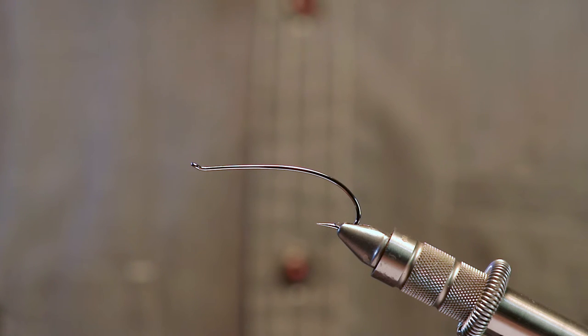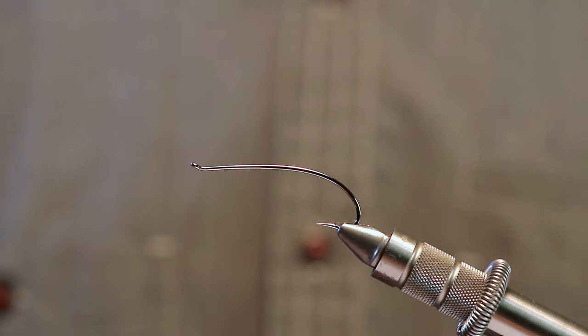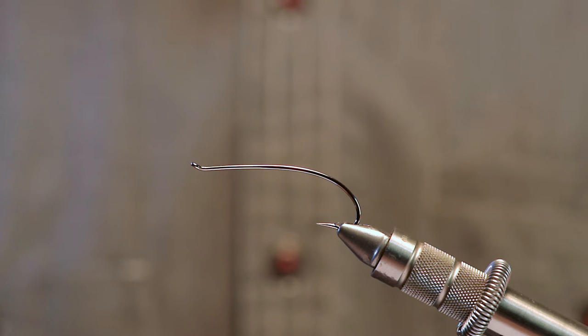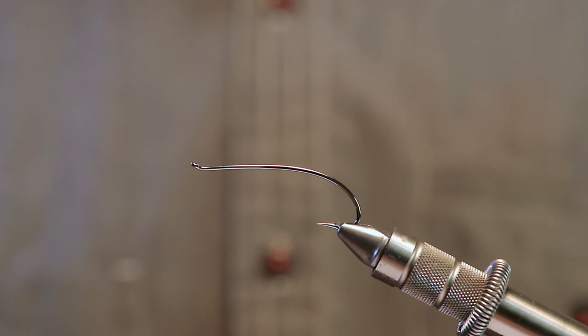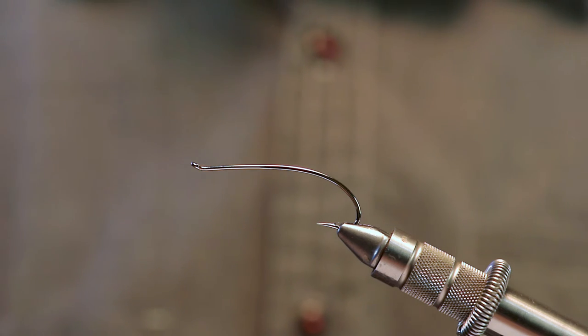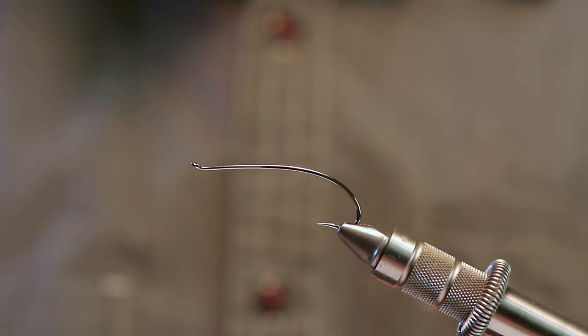Greenbutt Skunk — let's get started. There are a couple ways to approach this. We can mount the wing reverse style first, before we tie the rest of the fly. The other way is to mount the wing at the very end. I've found that mounting the wing first makes it a little more durable, especially if you blow your anchors and the fly ends up in the trees or rocks behind you. We'll do it this way, though you can certainly tie it the other way — I'll talk about that toward the end.